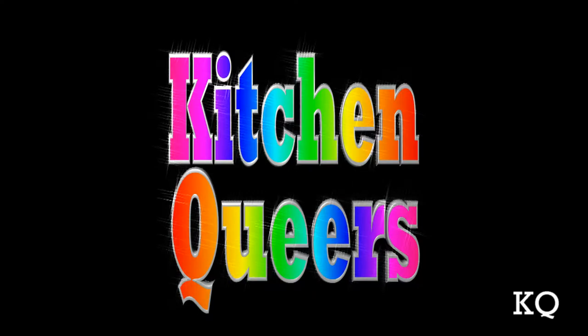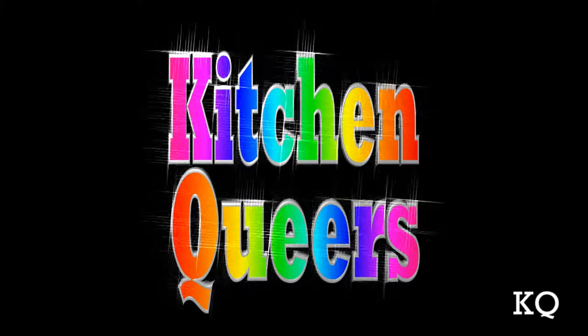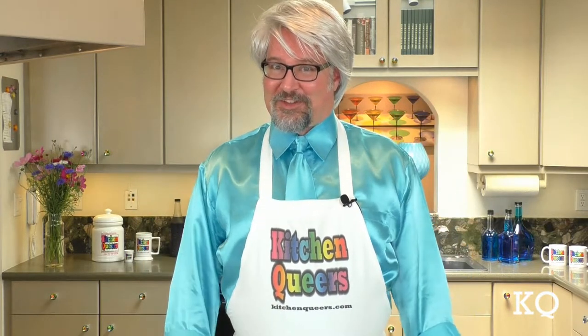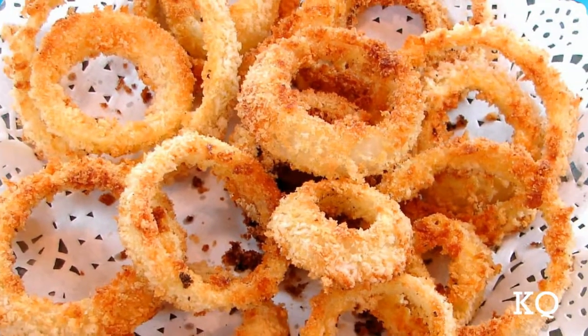These are the crispiest onion rings I've ever had. It's time for Kitchen Queers! Greetings, peeps. Welcome to another episode of Kitchen Queers. Mitch in the kitchen here with you. Today, I'm going to show you how to make Super Crispy Baked Onion Rings.